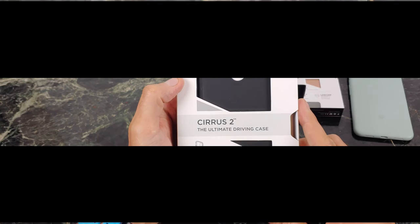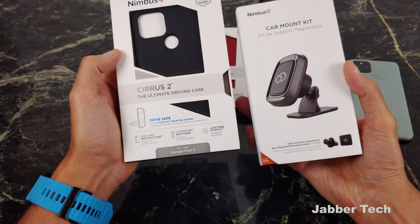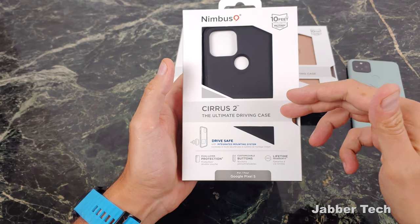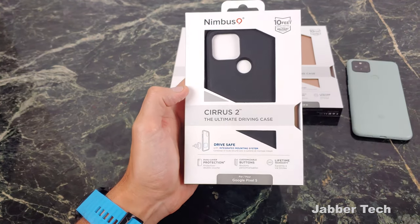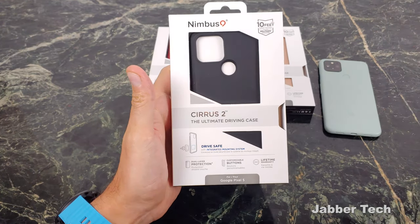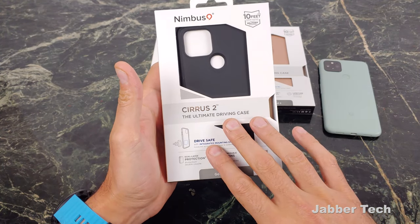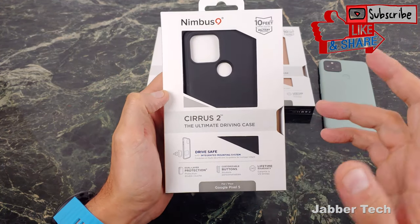Let's start with the black Cirrus 2. Nimbus 9 was also nice enough to send me the car mounting kit, so I'll show you that in a little bit. The Cirrus 2 case is the ultimate driving case, and I guess if you have the ultimate driving machine — a BMW — this would be perfect for you. But all kidding aside, this really is the ultimate driving case for you road warriors because of that built-in metal plate. Let's take a look at the box and see what they tell us.